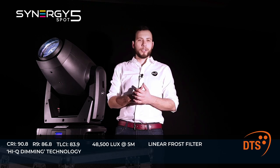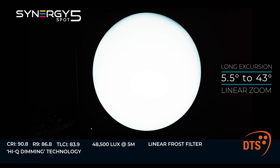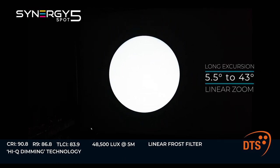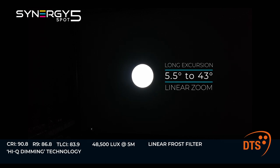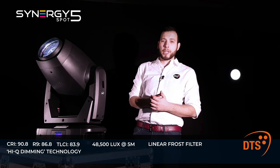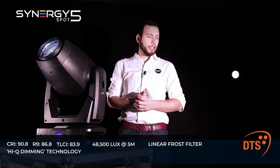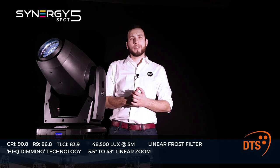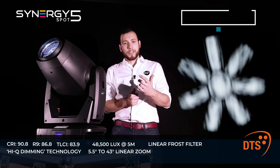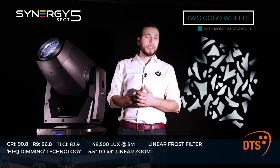The long excursion linear zoom of the Synergy 5 Spot makes it suitable for a range of projections. Additionally, beam shapers and a fixed gobo wheel allow effective beam-type projections. The Synergy 5 Spot features two gobo wheels, and the distance between them is so narrow that you can effectively morph between different gobos.